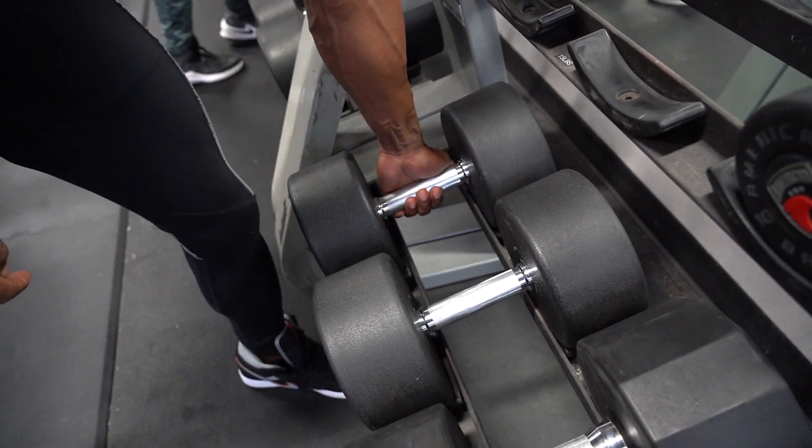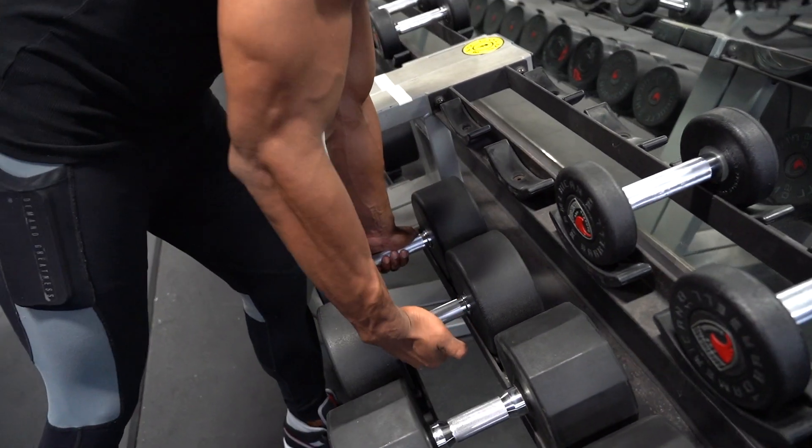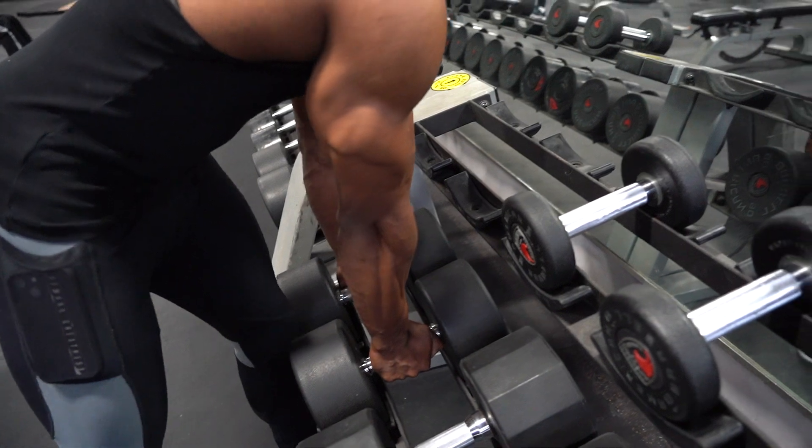And then the groove is gonna be just a little bit deeper. So this is how I'm gonna hold it — right here, I'm gonna grab it. The other one, I'm gonna come up.